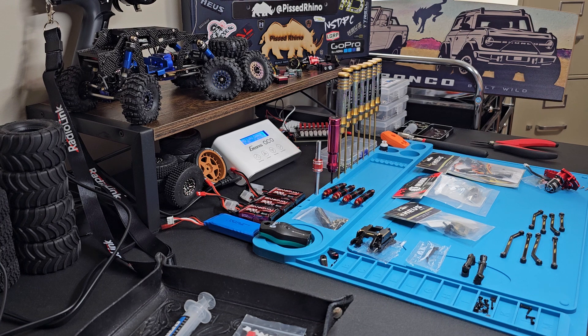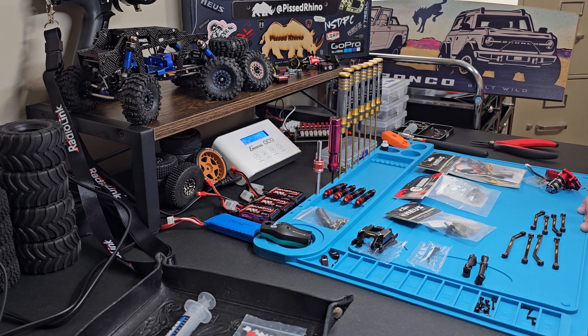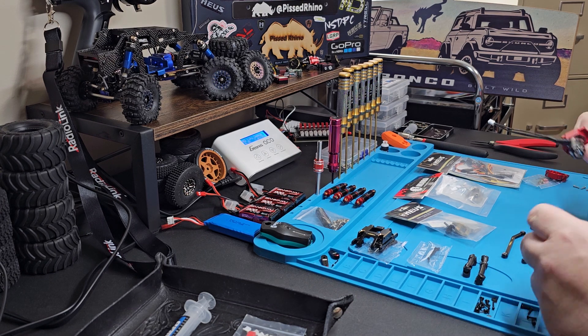So I went ahead and ordered two new sets from GPM. The reason I ordered two sets is I think I'm going to go ahead and extend the front end on this Ripper. I'm going to build it properly first and then decide if I'm going to extend the front. I'll document that for the series here so everybody can see what I do to extend the front — look forward to that, it'll be something a little different.